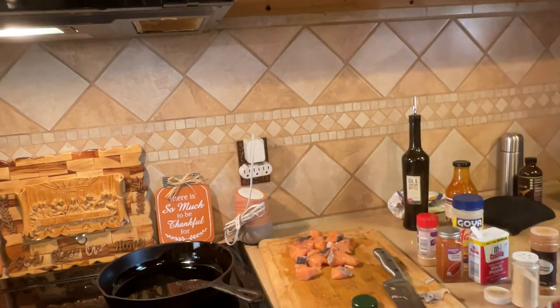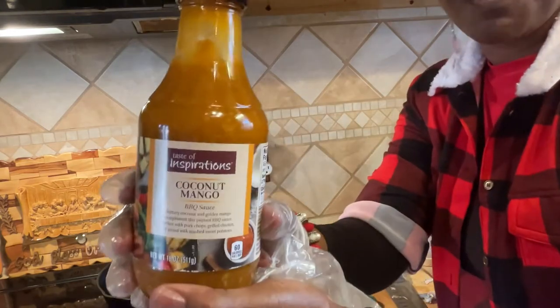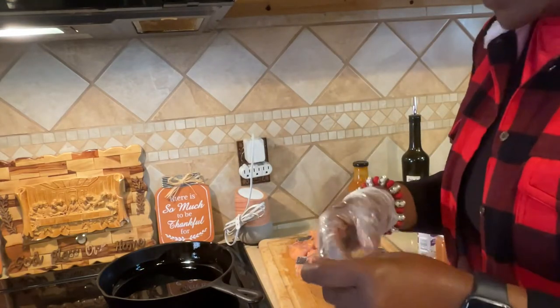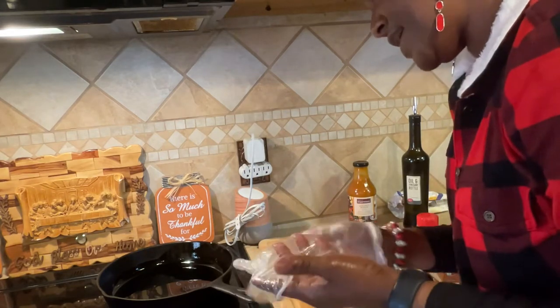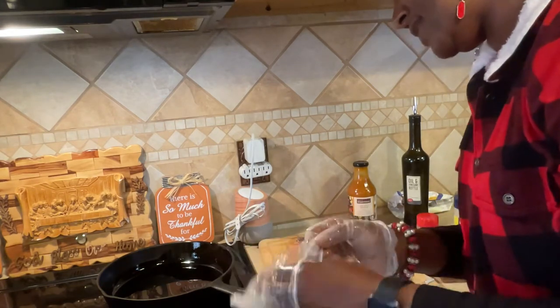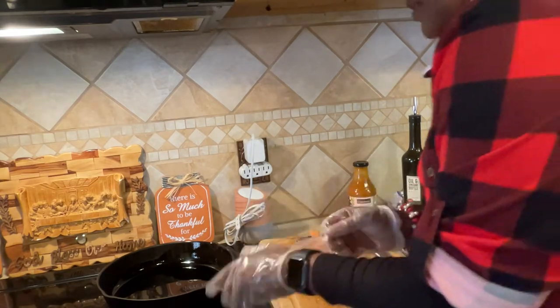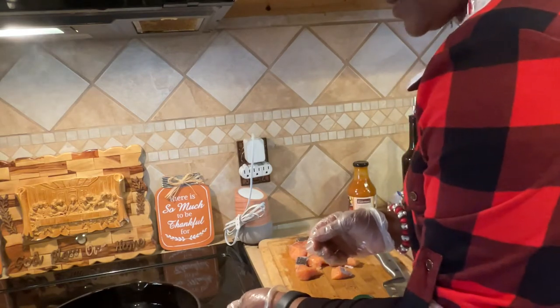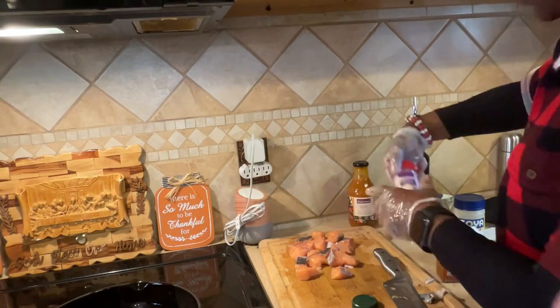Hey guys, welcome to CC's Kitchen! How about some quick salmon bites - coconut mango bites, that's what I'm gonna have right quick. I've already diced my salmon up. Hope everybody had a great great holiday. If I can get these gloves back on it'll be awesome. Here we go, got more - turn that down because that's one of those black skillets.